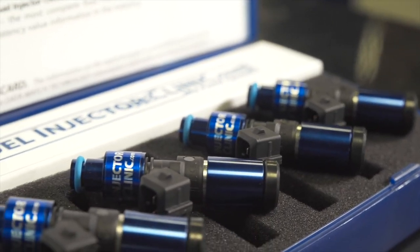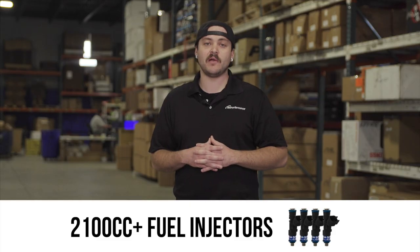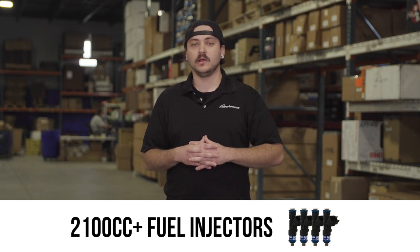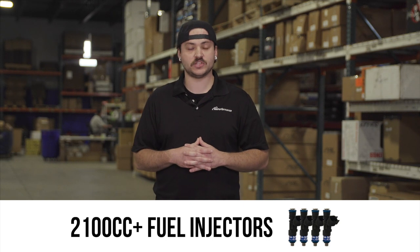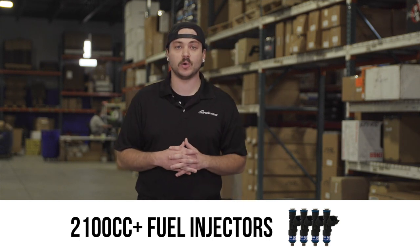The next thing you'll need to consider is your fuel injectors. For this kind of horsepower number, I recommend a 2100cc injector or larger. These can be sourced from Fuel Injector Clinic, also known as FIC, or Injector Dynamics, both of which can be found on our website.